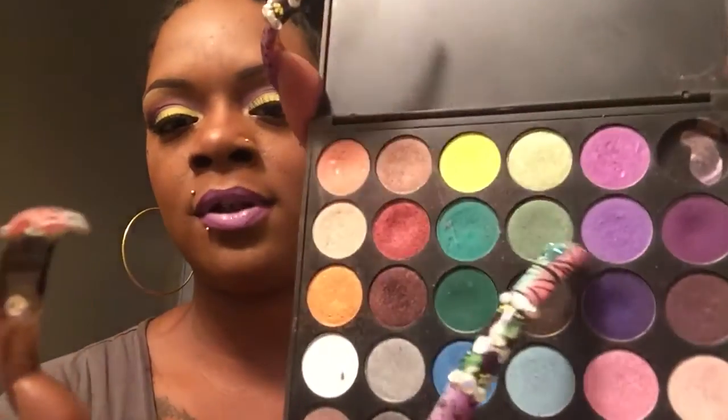As for the bottom lash line, I used this lavender-looking purple shade on the bottom lash line.